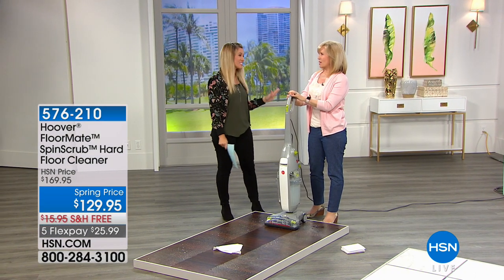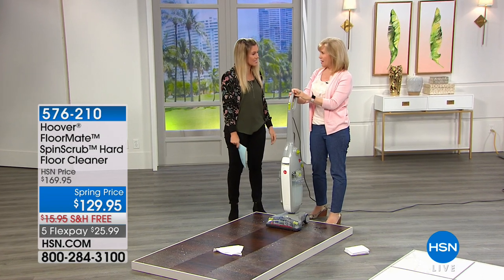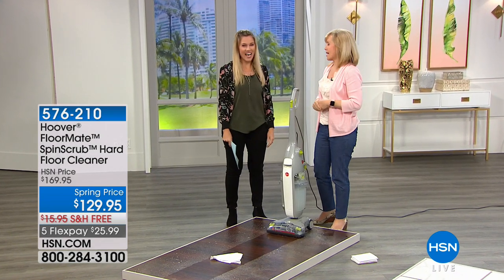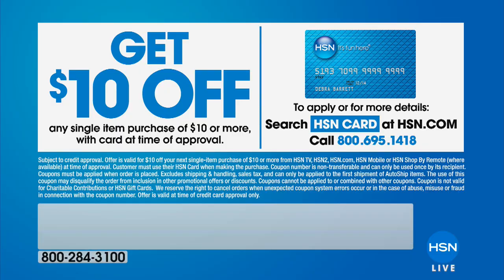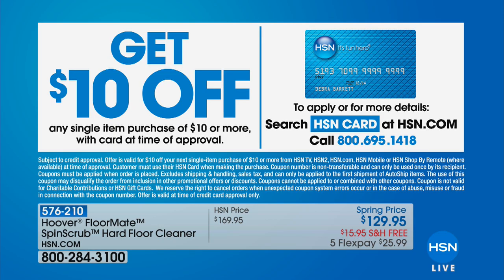Great job Julie — it makes it easier when you have the right tools. Thank you Theresa for being part of our show. Now, if you're shopping with us today and don't have an HSN credit card, we can give you a $10 coupon toward your first single item purchase once you're approved — talk to your representative. You could put that toward the Hoover FloorMate, bringing it down an additional $10.